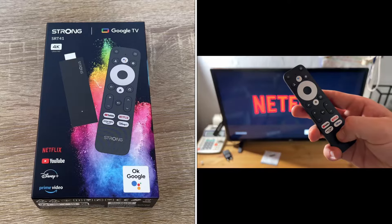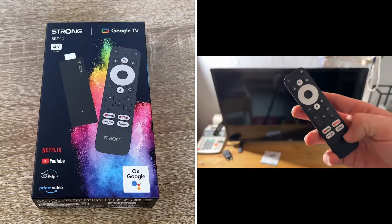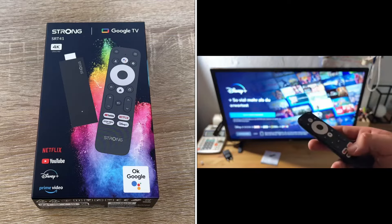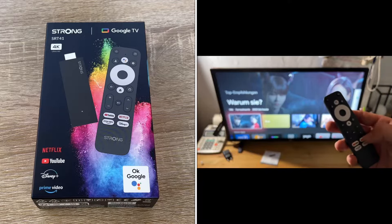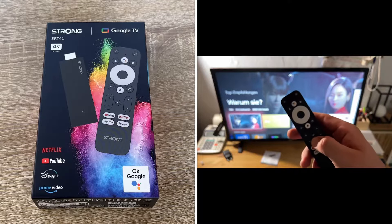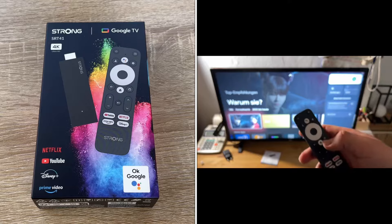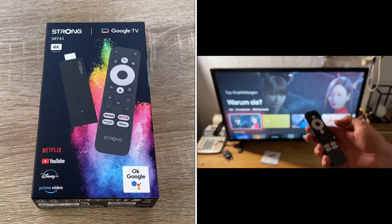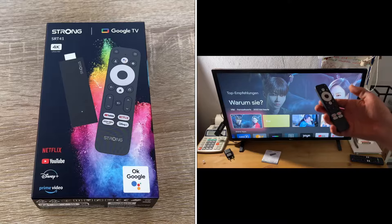The SRT41 also offers must-haves such as 4K Ultra HD resolution, H.265 decoding, and dual band Wi-Fi. The Chromecast function and much more. You will also receive a user-friendly remote control with Bluetooth and voice control. With the fully integrated Google Assistant voice control, you can control playback of TV shows and movies and get answers to important questions.